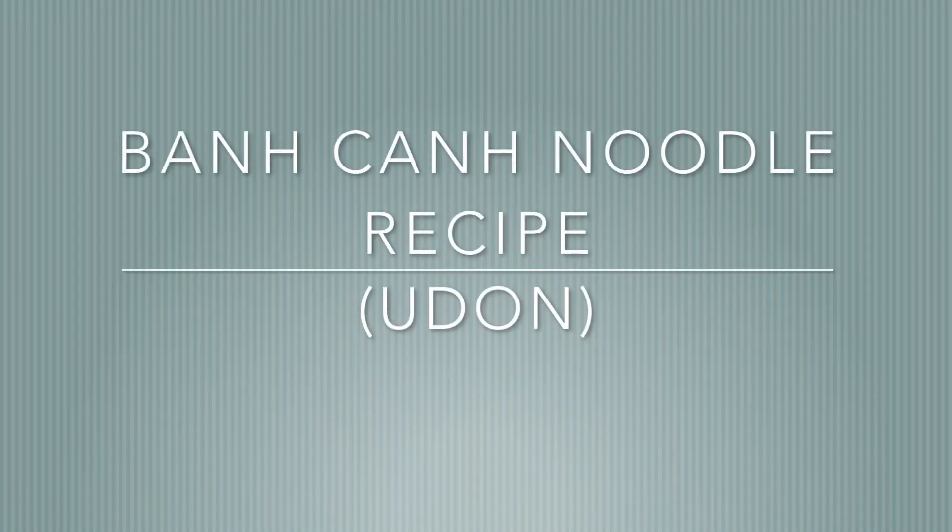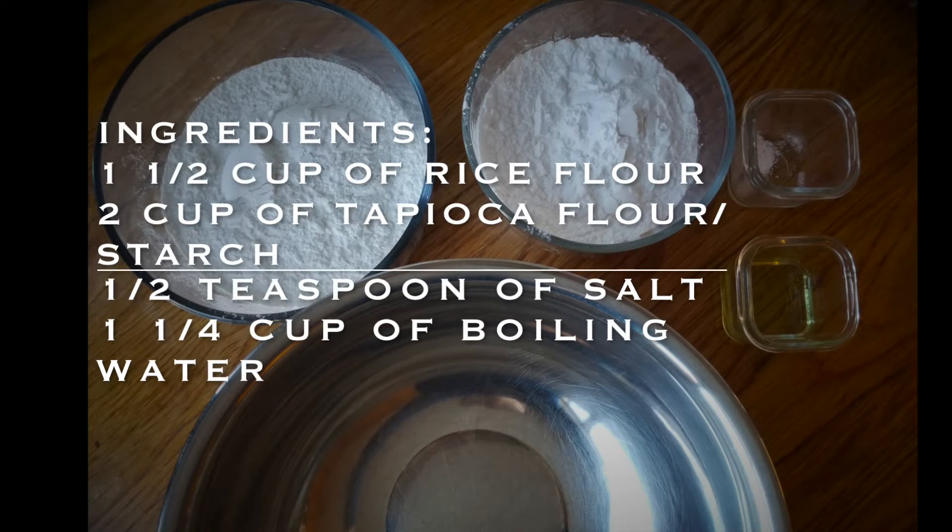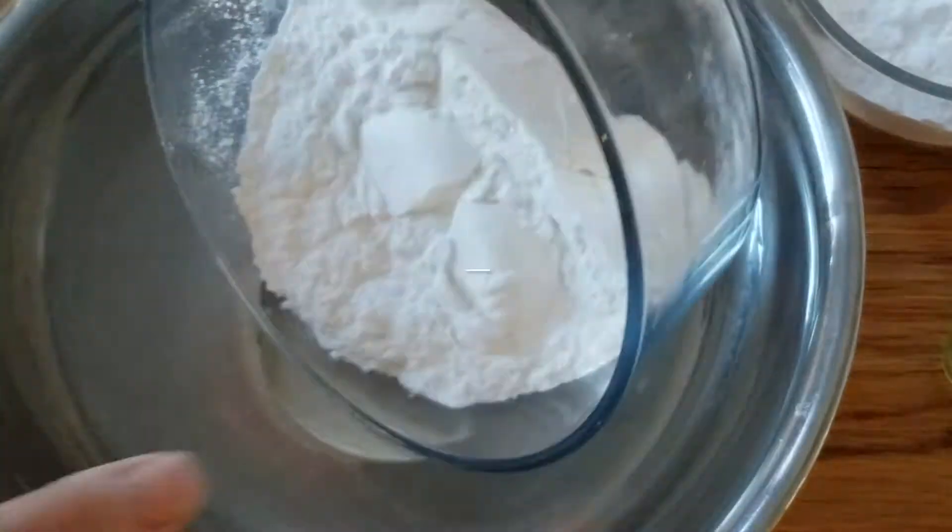Today we're going to be making banh gan noodles. Here are the ingredients that you'll need. So let's get started.